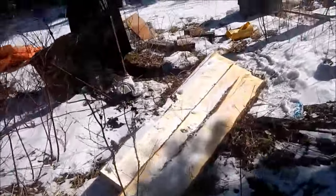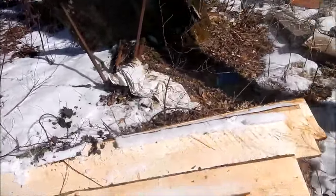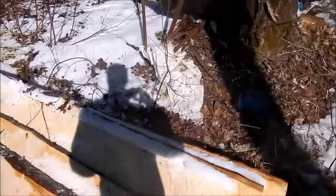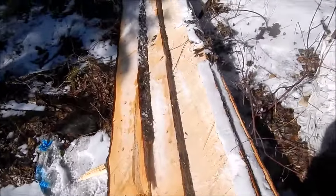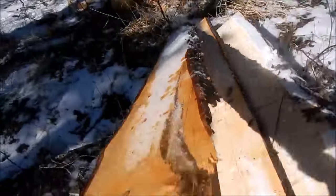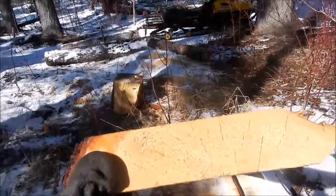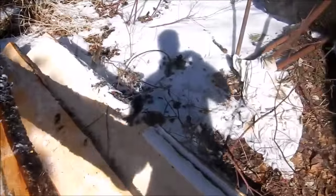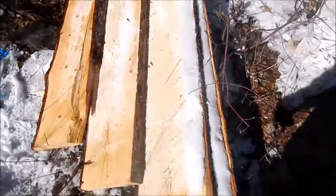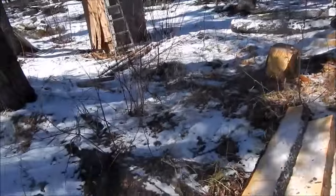Here are the slabs I made out of the first eight-foot piece. Not bad looking slabs — it's an alright job of sawing. I got four of them out of the first log, so I'll see what we get out of the rest of them.